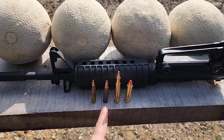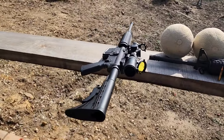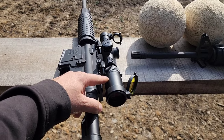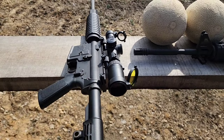Next up, we'll do 7.62x39, which is the AK round. I'm going to send that through my 7.62x39 Anderson. I'll put a link in the description for the review video on this rifle as well. Also, this is a pretty nifty little scope — a 1-6x24 LPVO, a little tactical scope.